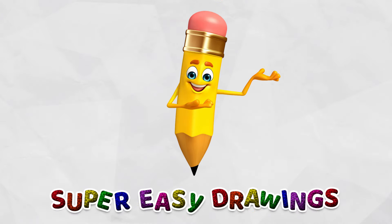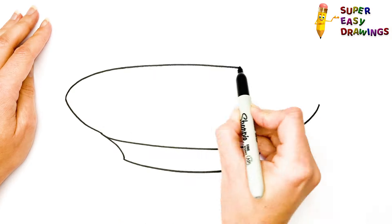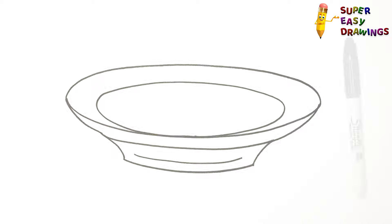Welcome to the Super Easy Drawings Channel! Today, I am going to show you how to draw a plate, step by step. Let's start drawing!